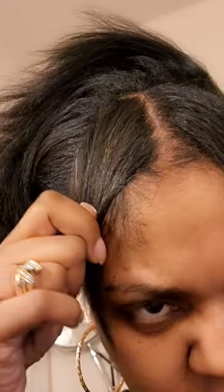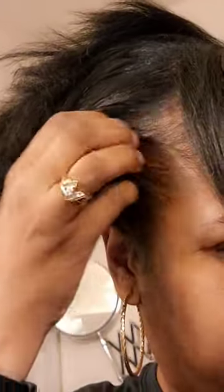I already did my ends — I cut my ends and everything — so I don't want to cut it anymore because I'm trying to get it to grow, so that won't make sense. So now I'm gonna put it like this. My edges are kind of thin, so I'm gonna kind of swoop this around, but I'll do that afterwards.